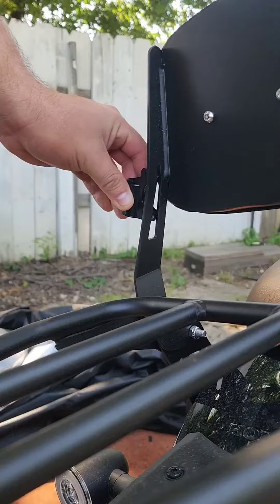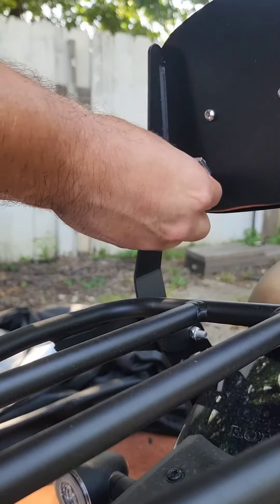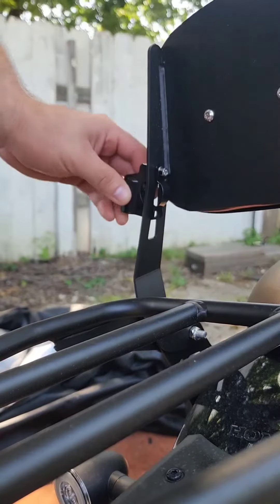I decided to order new black security bolts. If you want to do the same, the size is M5 x 0.8 — they will be here in a few days.